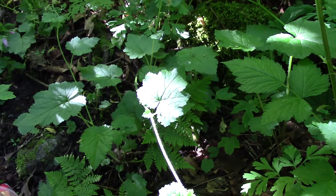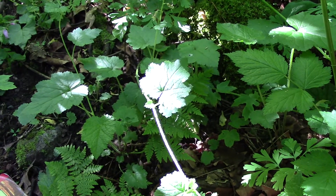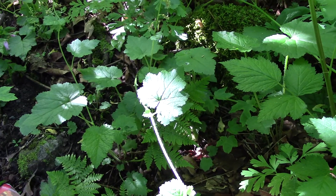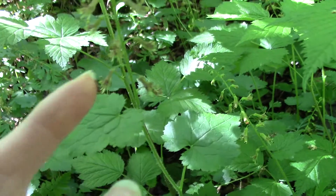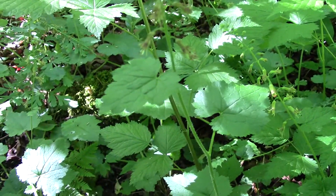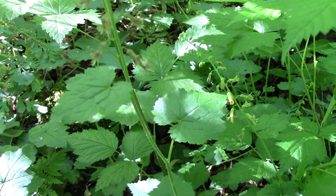It can be easy to confuse with another plant called the fringe cup. Fringe cup also flowers around this time of year in the spring, but the flowers are quite different — they're not these little orchids. They're more like little small white cups with very bent-backwards, frilly white petals.